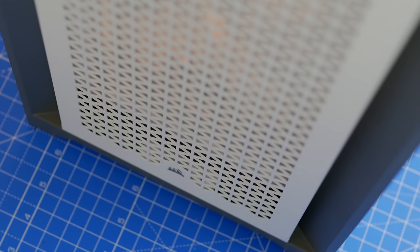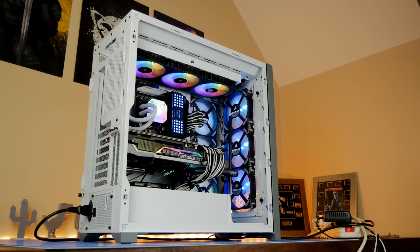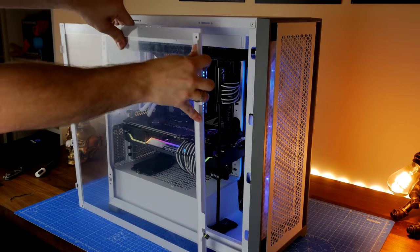I'm going to do an unboxing video and installation setup — a really in-depth one that'll be quite long — but I'm also going to be covering off all the different accents, the features of the case, the highlights, and the intricacies of building in it and showing the different possibilities as well.